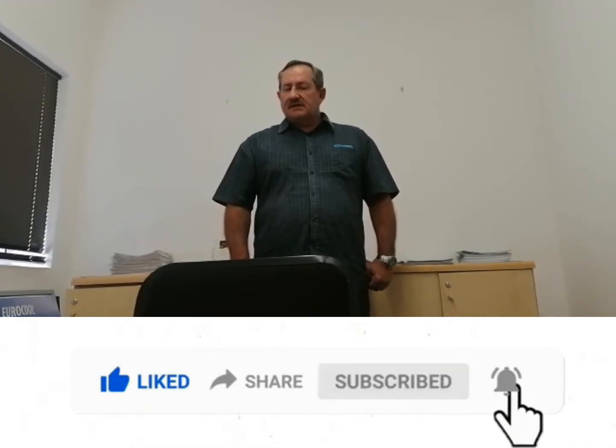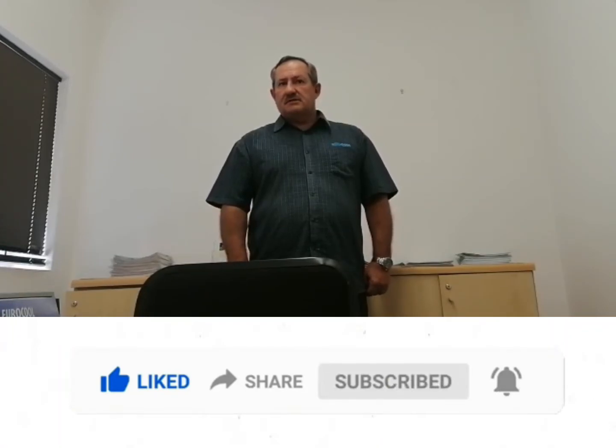If you want to have an awesome day, please like, share and post this video.